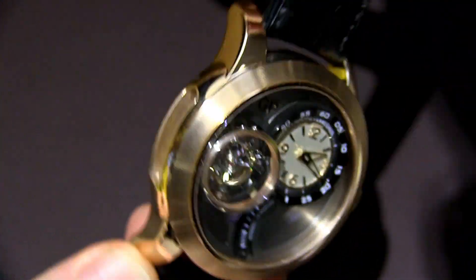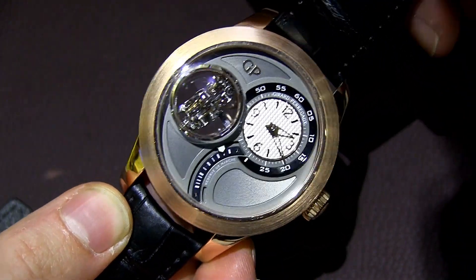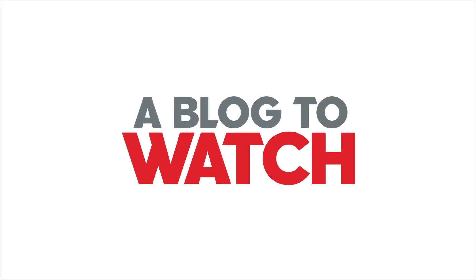There's also a window on the side here. It's 48 millimeters wide, and the price is 465,000 Swiss francs. You can see more at aBlogtoWatch.